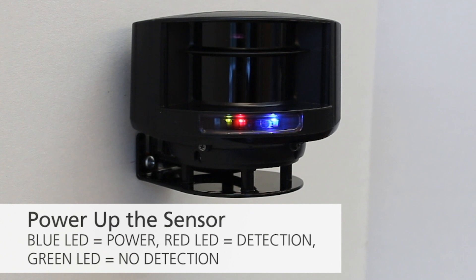You can now power up the sensor. The blue LED indicates power, a red LED indicates detection, and a green LED indicates no detection.